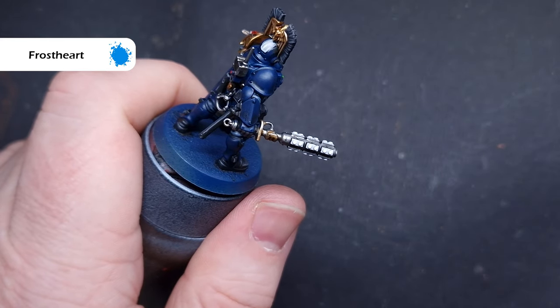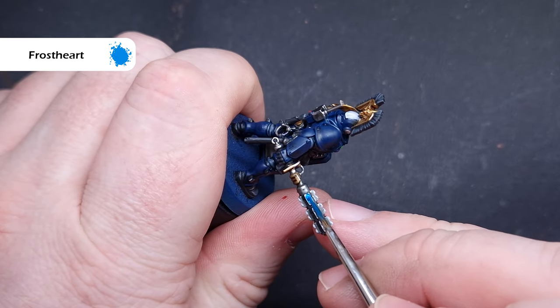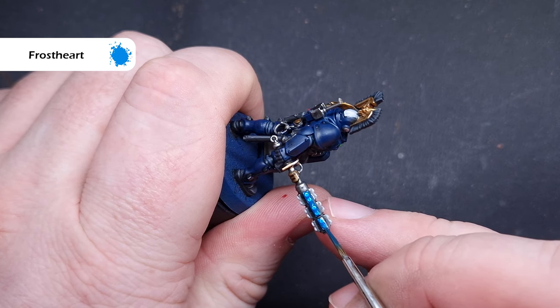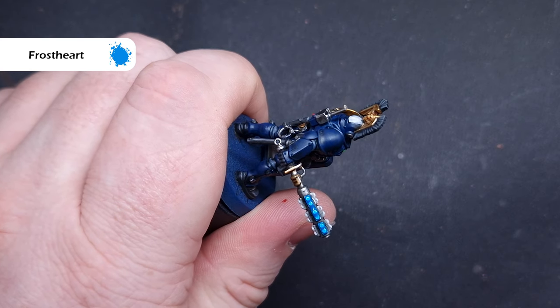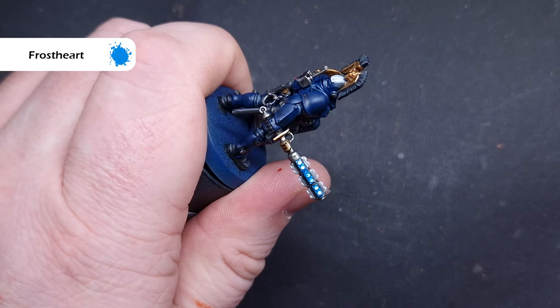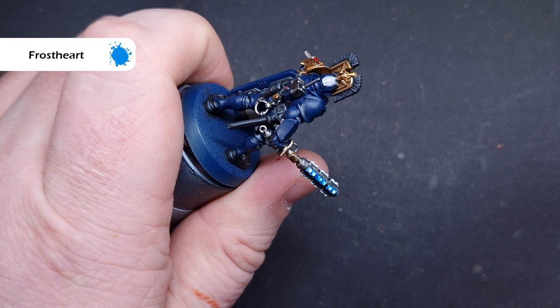When it comes to that shock stick, we're going to do a really easy glow effect. First off, take some Frosthart Contrast Paint and paint this all over those power nodes. Once we've done one row, clean the brush off, take your finger, and wipe the paint off those top nodes. That'll give us a nice bright white power node with a nice glow around it, and that is as simple as can be. Just do this for all the other nodes on the model and we should be good to go.